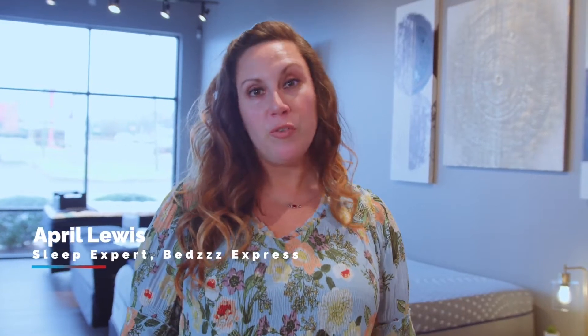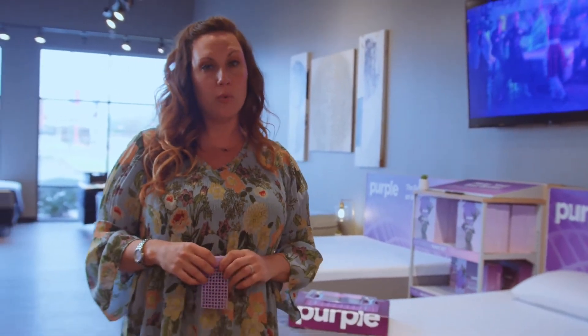You know the beds that pop up on your news feed with the gel flex grid, the Purple beds? We've got them here at Beds Express. Starting out with your hybrid mattress, our most popular series: the Hybrid Premier 3, Hybrid Premier 4, and the foam option with the Purple Plus.